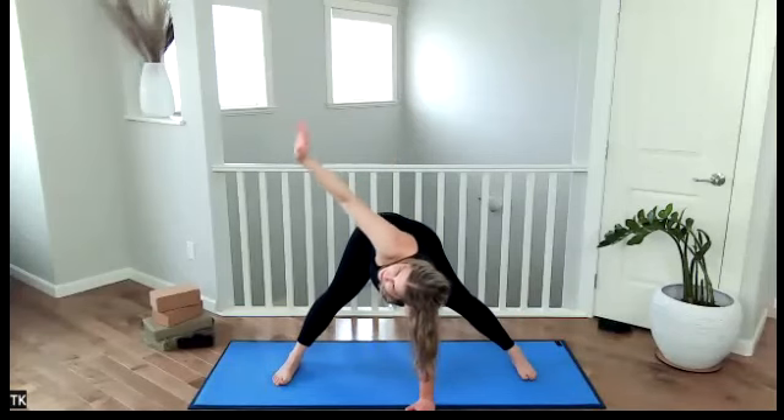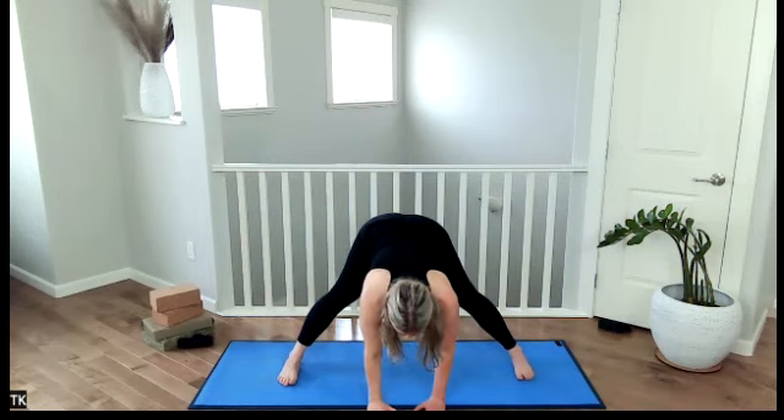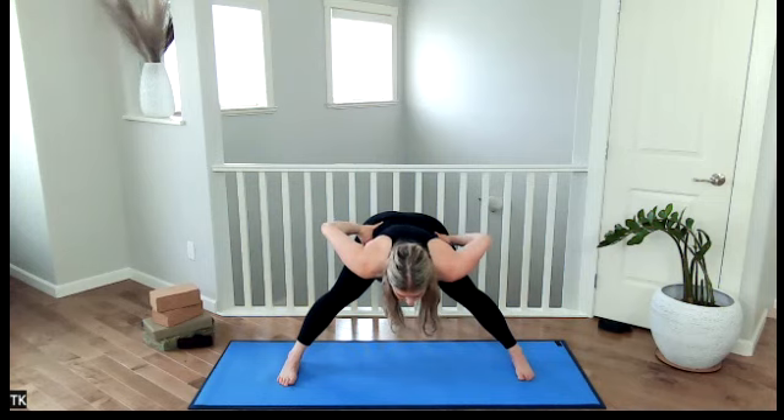We come out with the exhale, hold. Inhale, lengthen through the spine. Exhale, make your way up to halfway. Place your hands onto the hips, use your foundation — feel it. Inhale, draw your core in, nice and strong, come up, small back bend. Exhale, release. Bend through the knees and step into the top of the mat. Lovely.